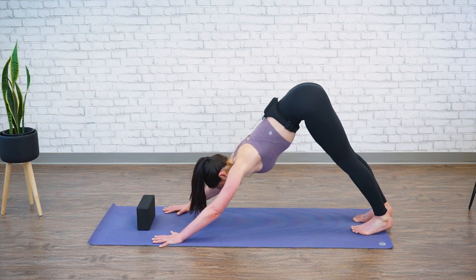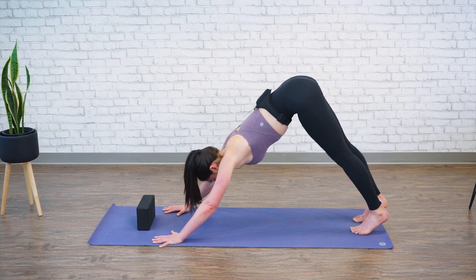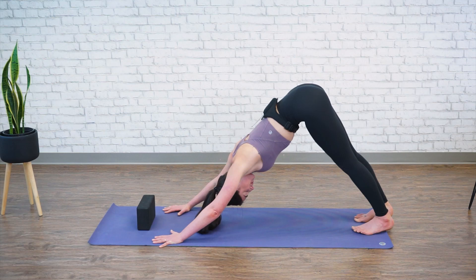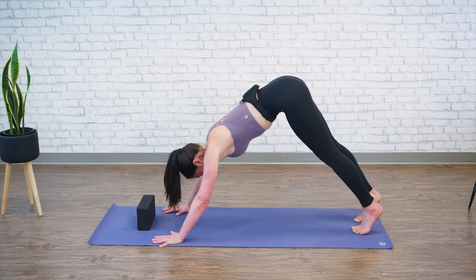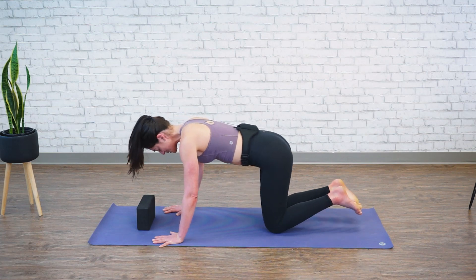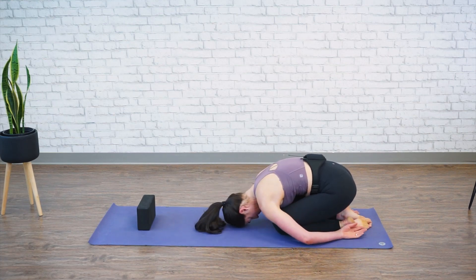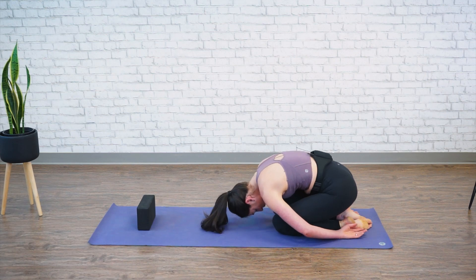Pedal out your heels. Take one more last deep breath — inhale, and exhale, drop your heels down and back. Let's slowly lower our knees, sitting back into child's pose with your arms by your side. One last breath — inhale and exhale. Then slowly round yourself up.